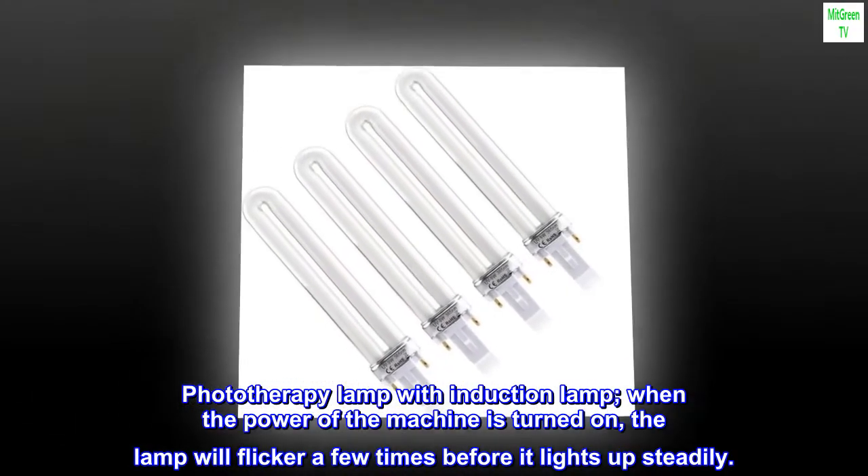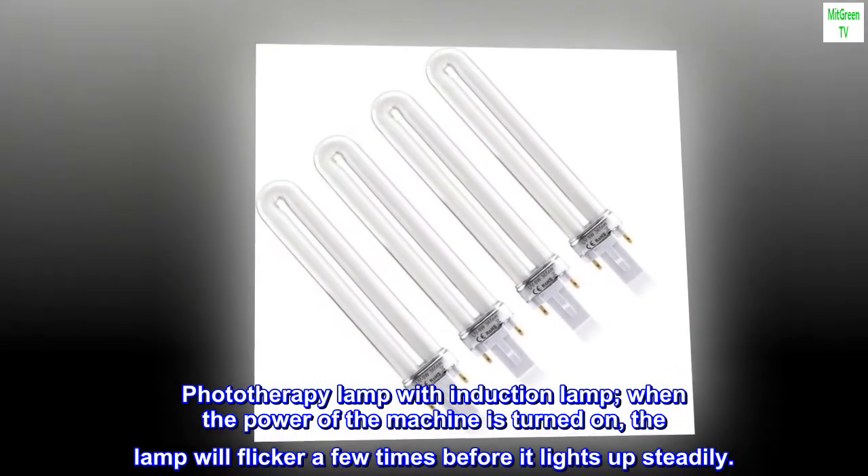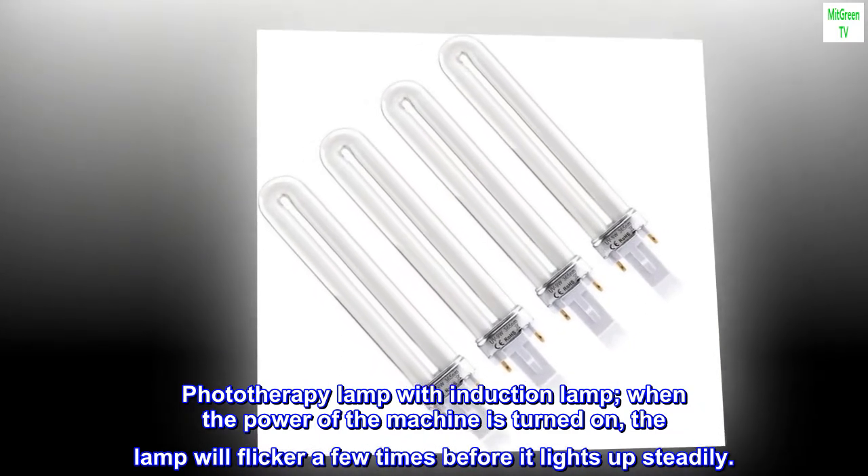Phototherapy lamp with induction lamp: when the power of the machine is turned on, the lamp will flicker a few times before it lights up steadily.